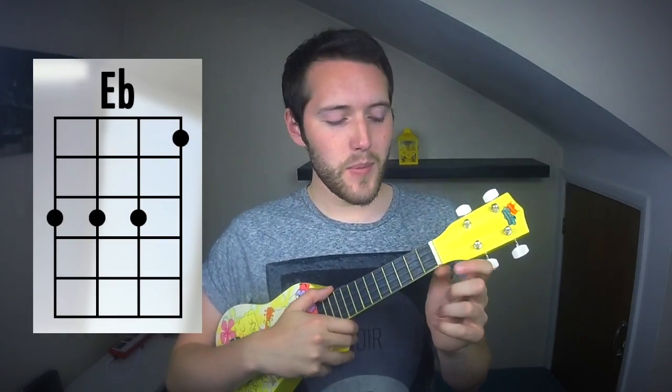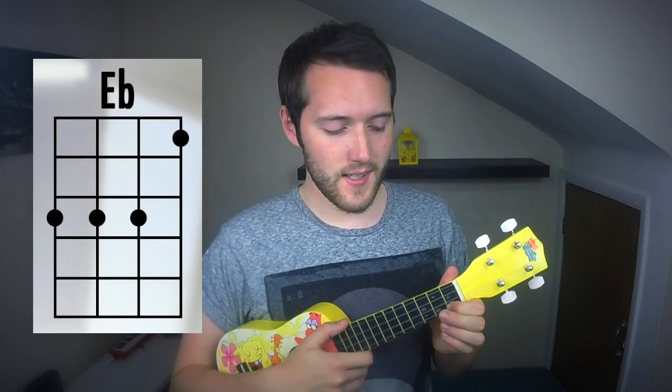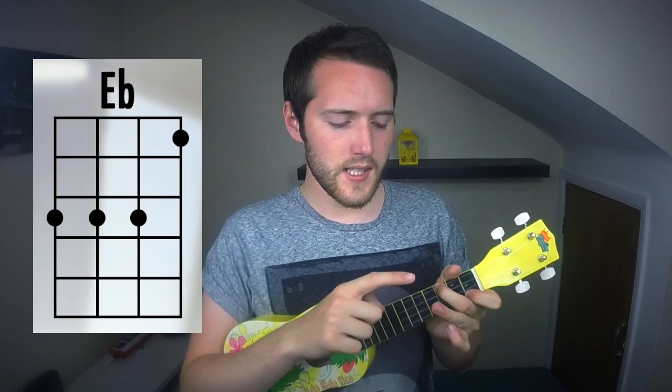Here's how to play E flat on the ukulele. Take your first finger, put it in the first fret of the first string. Take your middle finger, put it in the third fret of the fourth string. Take your ring finger, put it in the third fret of the third string.